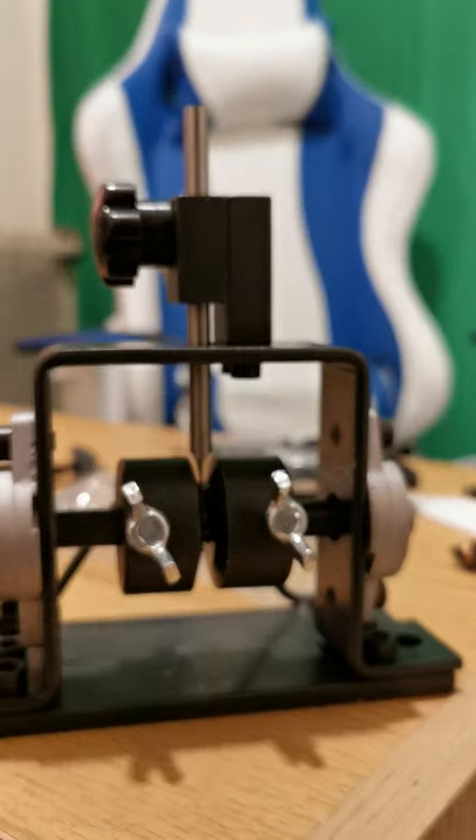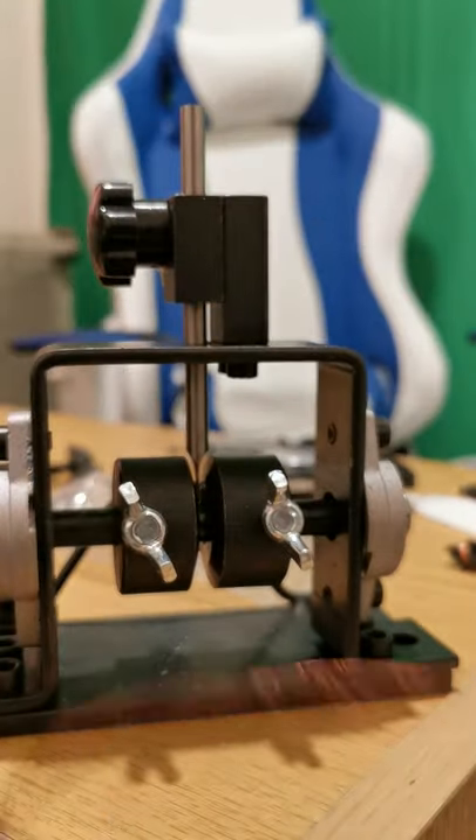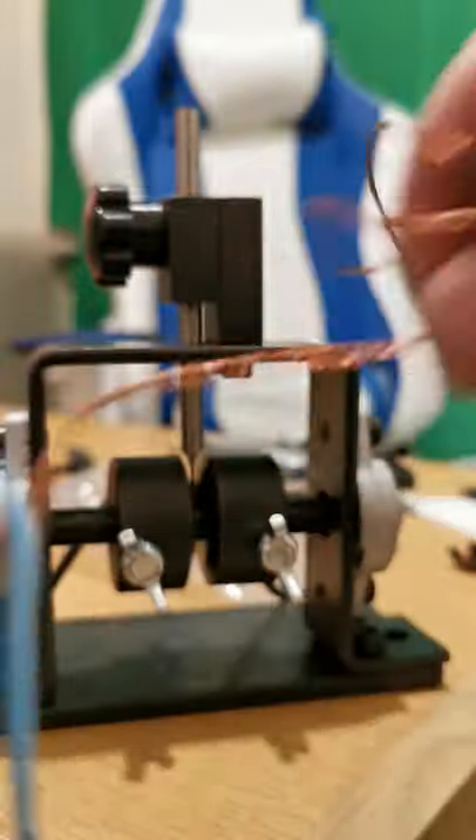Straightforward — get my copper away from the sleeve. It's like a rubber sleeve on this one; it's not a hard plastic, it's like a soft rubber that was on this one.